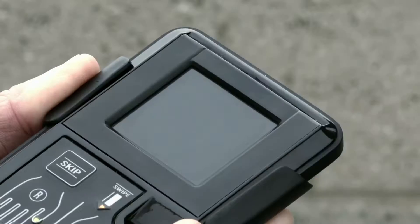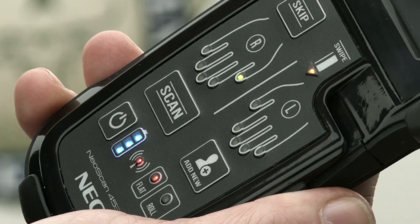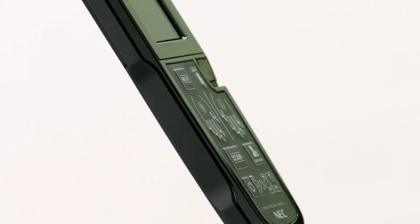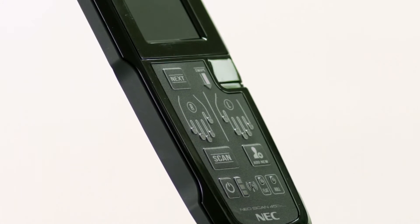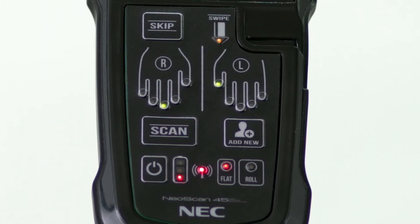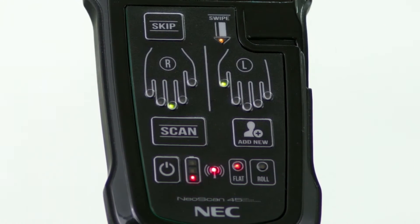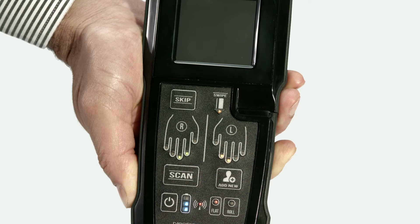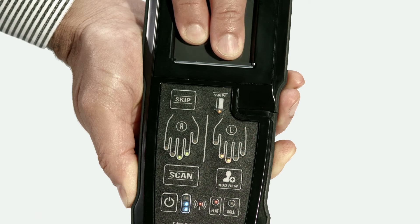The straightforward user interface clearly guides users through the fingerprint capture and identification process. NeoScan 45 supports collection of both slap and rolled fingerprints. There are green, yellow, and red LEDs to assist and guide the operator to capture a person's fingerprints. If necessary, missing or scarred fingerprints can be skipped without hassle. The pure ease of use of this device helps to reduce capture errors and wrong finger sequence captures. The NeoScan 45 adapts to the environment and user for unmatched operational simplicity.